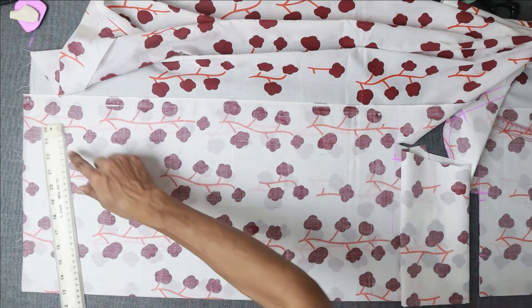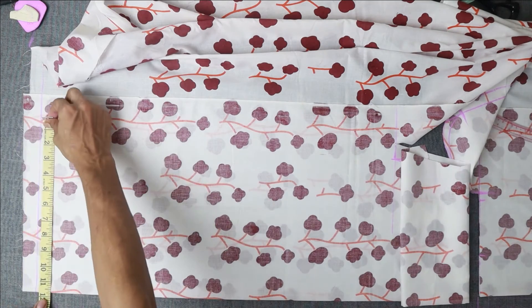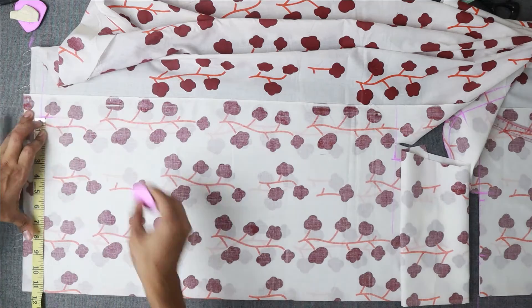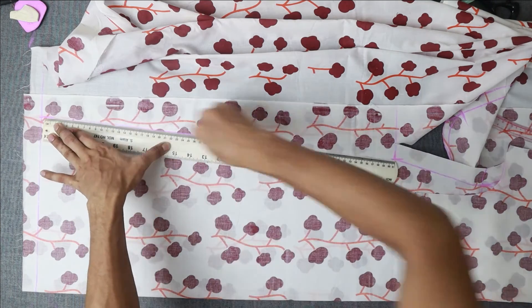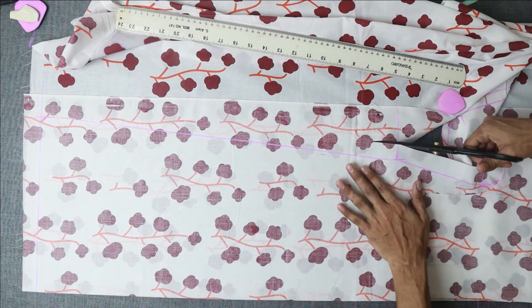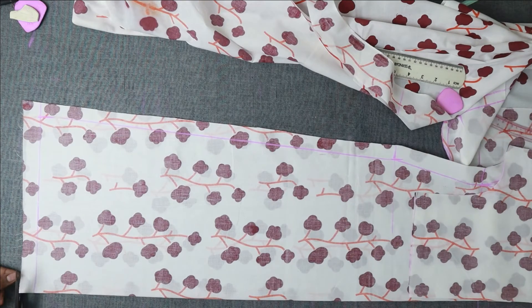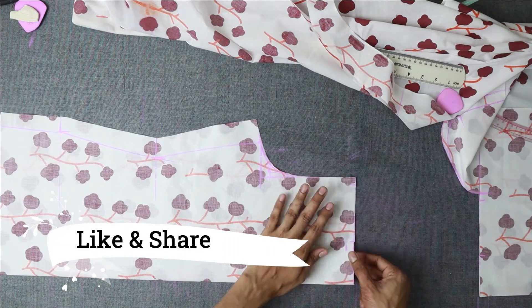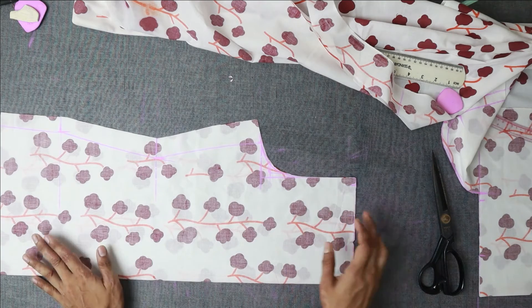Now we have to add the material according to the measurements we have. We will add the material properly. We will have a cutting of 1 inch and a half inch. Now see how to cut from the marked line. We will use the color measurement to guide the cut.